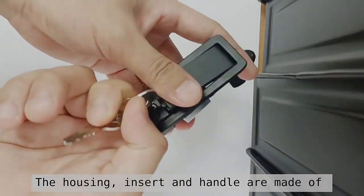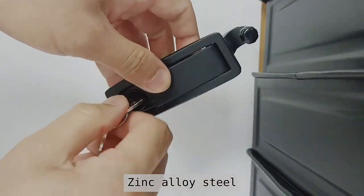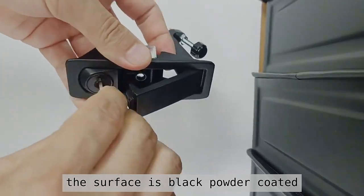The housing, insert, and handle are made of zinc alloy steel. The surface is black powder coated.